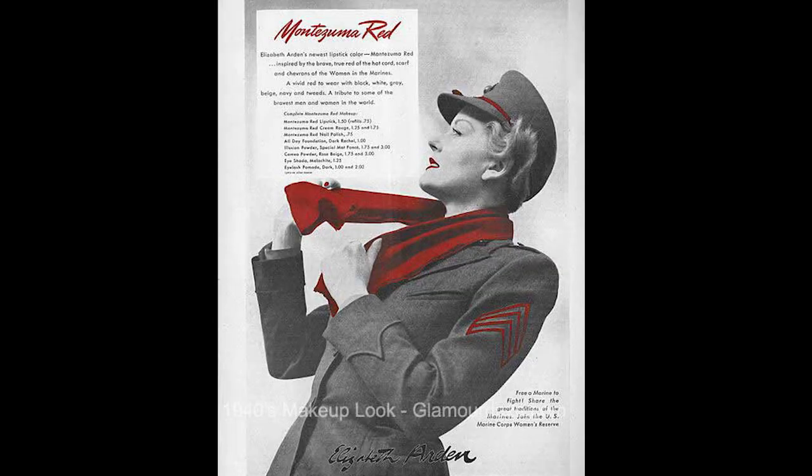Some service women were given reds to wear with their uniforms. There was something called Montezuma Red made specifically for Marine women to match the red in their uniforms — if it didn't match, they weren't allowed to wear lipstick. So you could wear lipstick, but it had to be appropriate with your uniform. Very military.